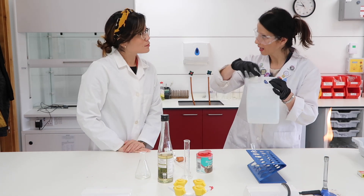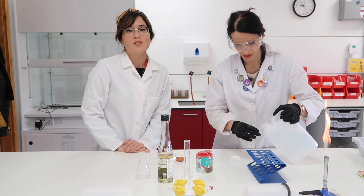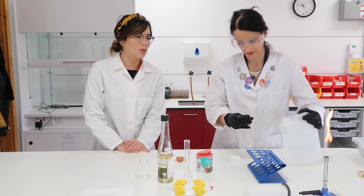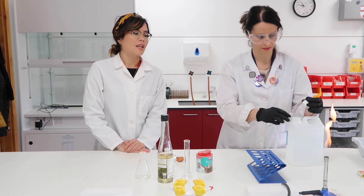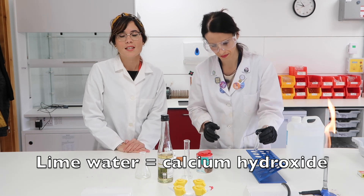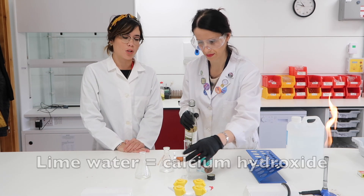First of all I will prepare the lime water in my test tube — we are doing lime water first. Our initial test for carbon dioxide, really the one you need to know, is using lime water. Now lime water is actually calcium hydroxide. Remember the formula of calcium hydroxide is Ca(OH)₂.